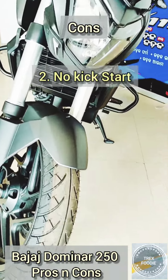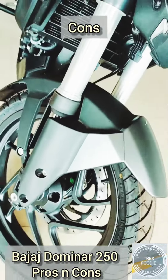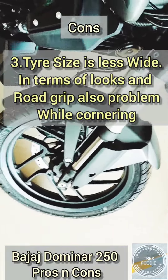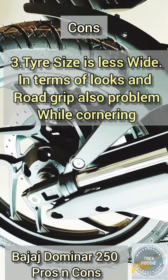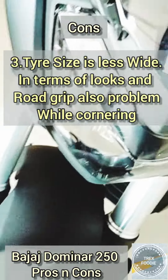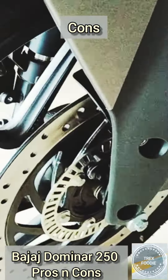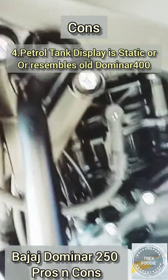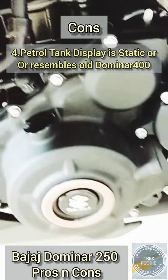So that might be a problem when the battery goes down — you won't be able to start the bike. The third con is the tire size is less wide, which affects looks and road grip, and also causes problems while cornering the bike. The fourth con is the petrol tank display is static.